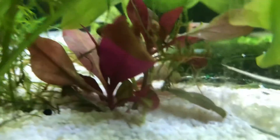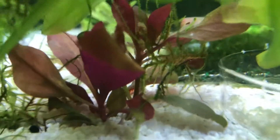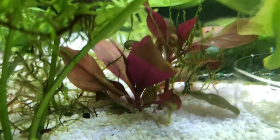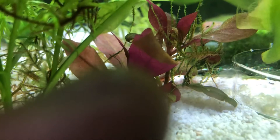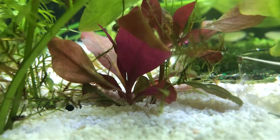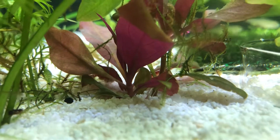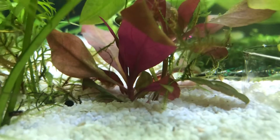Check that out guys — there's a male right there, right in between those leaves. She has eggs. That is so cool.